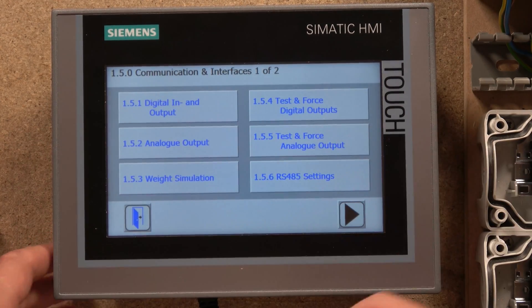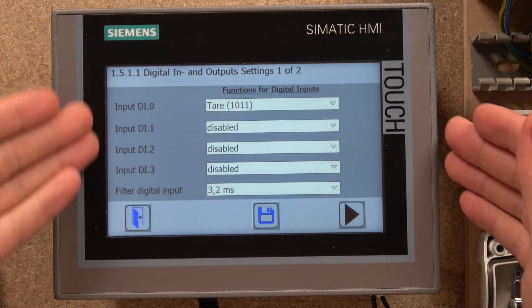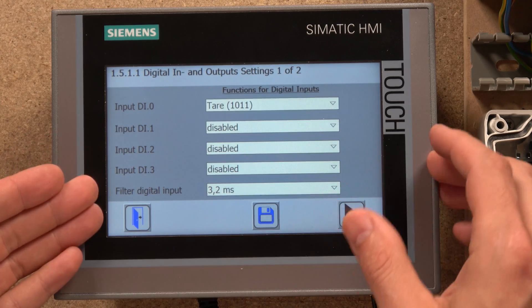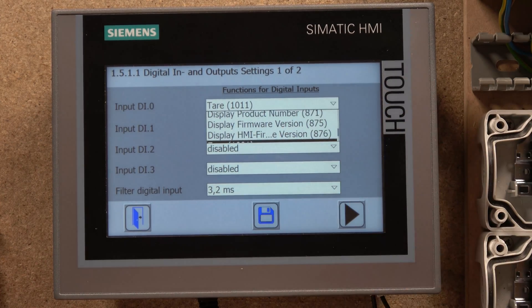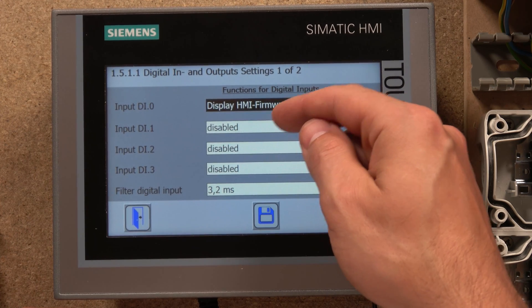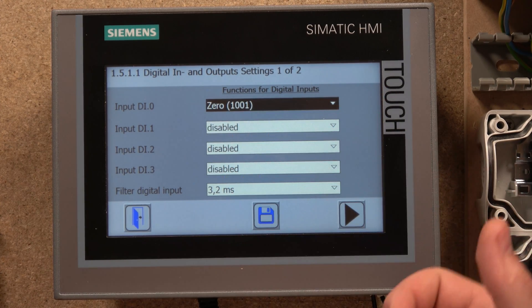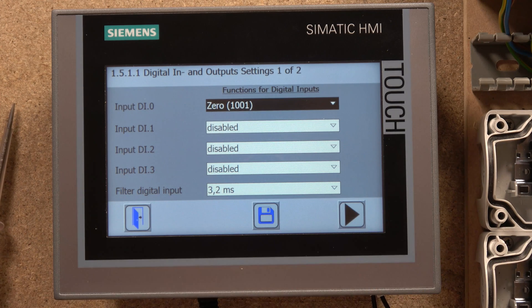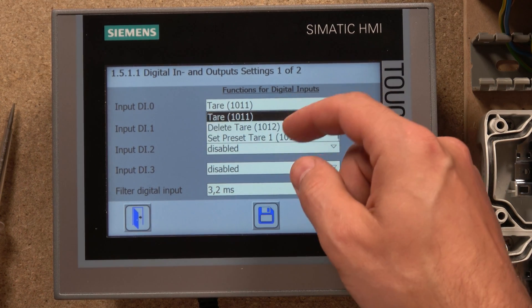Then you go into Communications and Interfaces where you'll find everything about your IOs — digital in, digital out. As you can see you have four digital inputs and four digital outputs. Each digital input has a dropdown menu where you can select what you want that input to do. For example, if you want to zero the scale using a button from somewhere other than the HMI, you can have that signal come in from wherever you want and it will zero the scale for you.